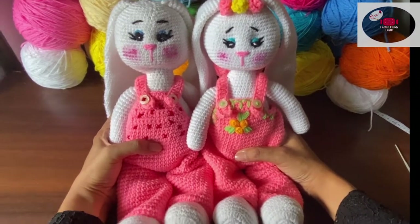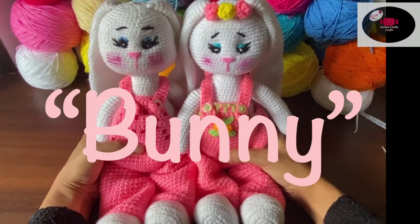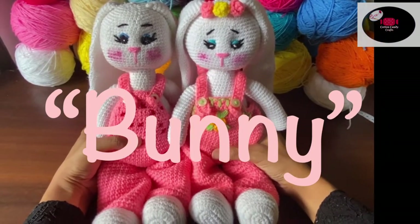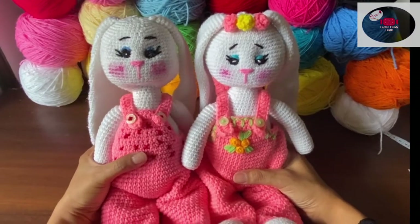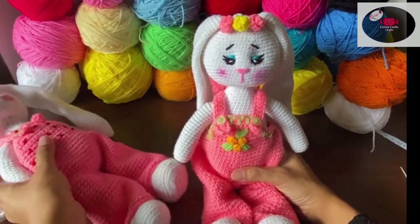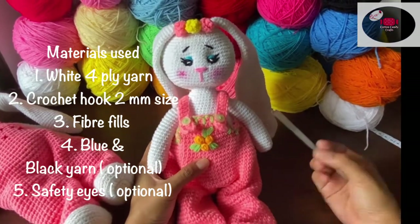Hello everyone and welcome back to Cotton Gun Crafts — hope you all are doing well and taking care of yourselves and your loved ones. In today's video I will be showing you how I made these bunnies. To make the same I have used white color yarn in four-ply and a 2mm hook.